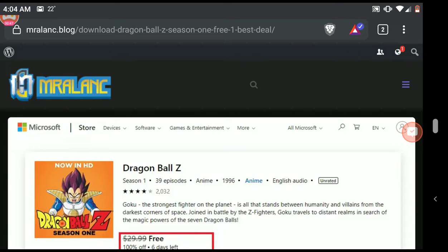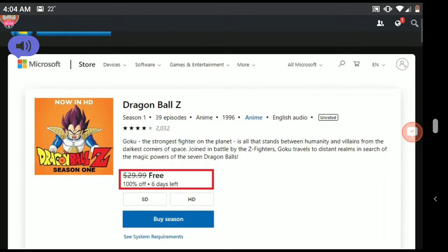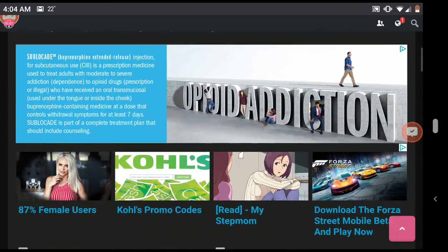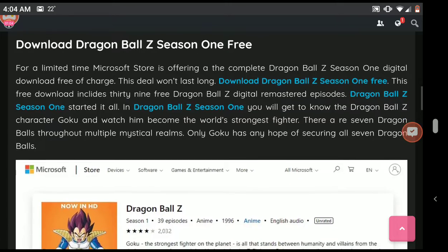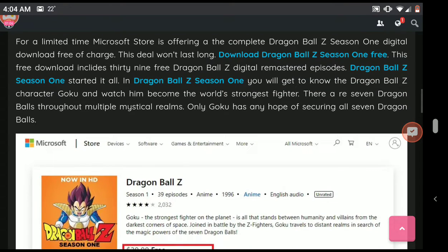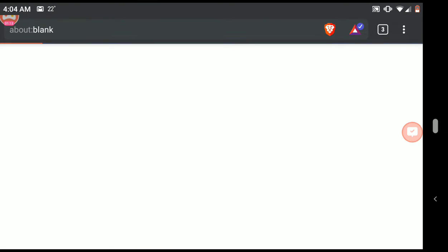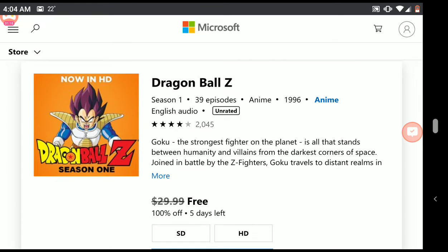You can come over here and download Dragon Ball Z Season 1 — 39 episodes — free from Microsoft. Now this probably won't last forever, but right now it is free. I've never even really watched Dragon Ball Z. For a limited time, Microsoft Store is offering a complete Dragon Ball Z Season 1 digital download free of charge. Just click any of the links and it's going to open up the Microsoft Store through a special link that gets you Dragon Ball Z for free.